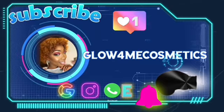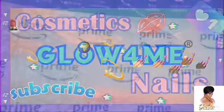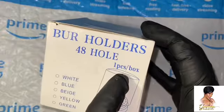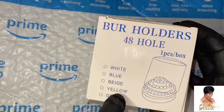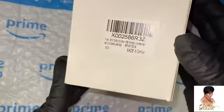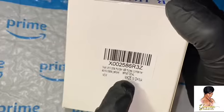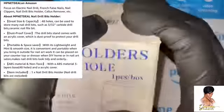Let's glow, let's go and get into this video. We're going to hop into the review for the drill bit holder — they call it a burr holder — it holds 48 drill bits. It's one piece, one box. The box is pretty thin, resembling a cupcake box holder. It's not as thick as a normal Amazon cardboard box, but it was kept safe inside Amazon Prime's plastic bubble mailer, so that was a good thing.